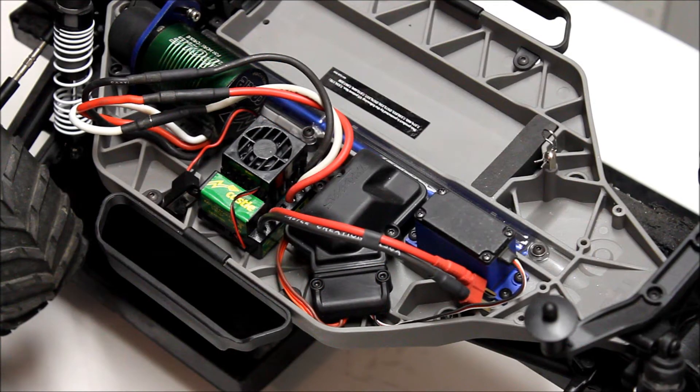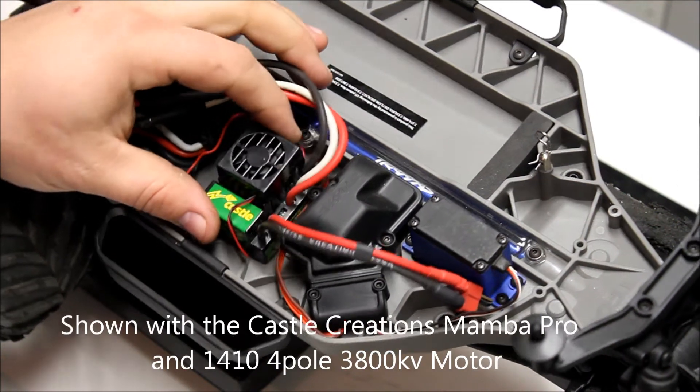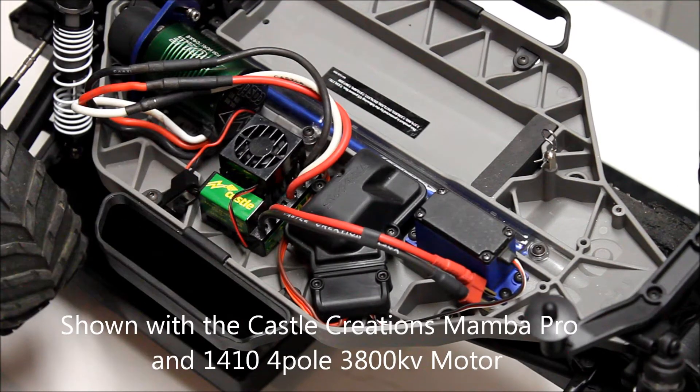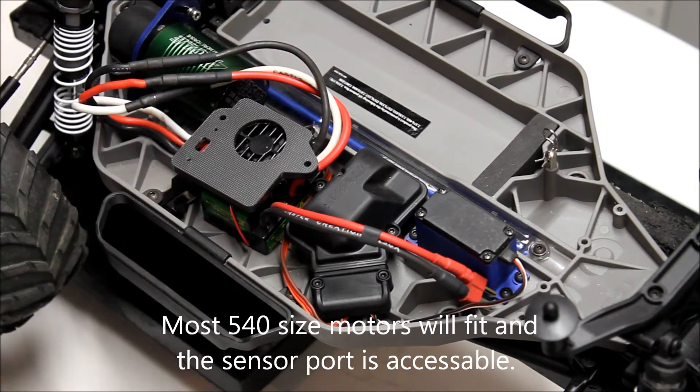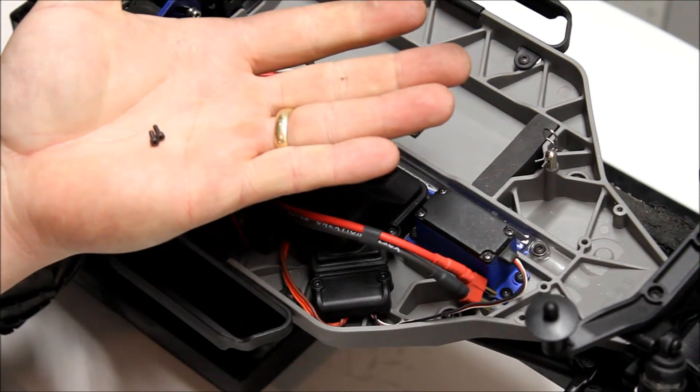I'm going to mount the Castle Creations MambaMax Pro Speed Controller in a four-wheel drive Slash using the Snappy RC mounting kit. The kit comes with a top mounting plate, two side mounting screws, and two small switch mounting screws.